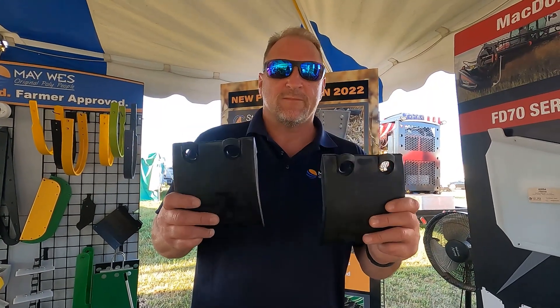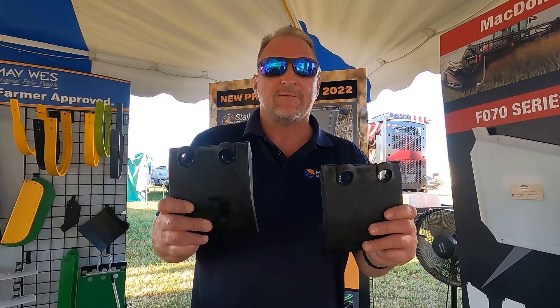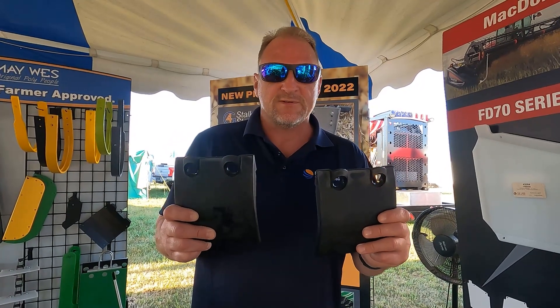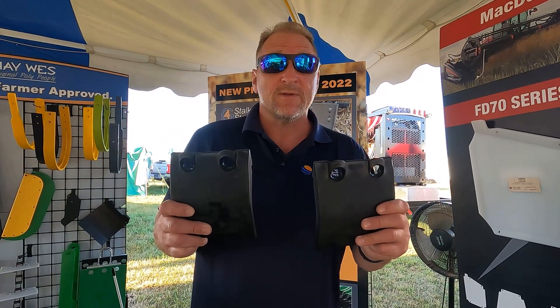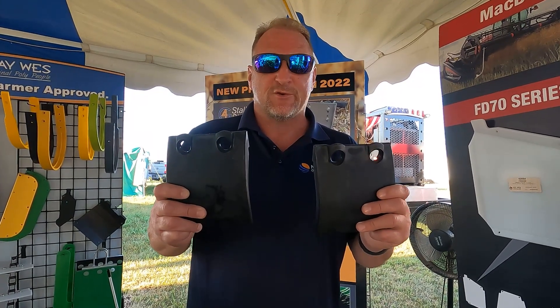New for this year, we are extremely excited to introduce the cutter bar skid shoe for the MACDON D, FD, and FD1 series drapers, Case H2100 series, as well as the new Haaland 82, 83, and 86C drapers.